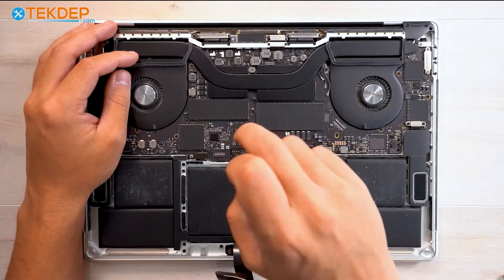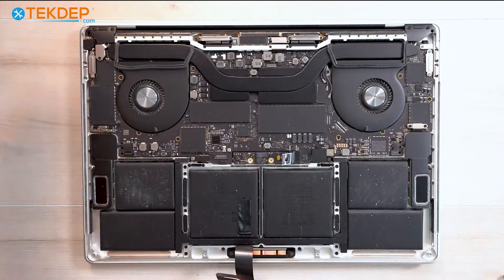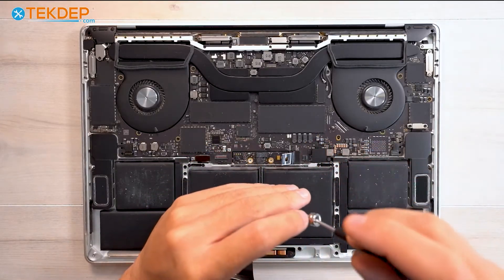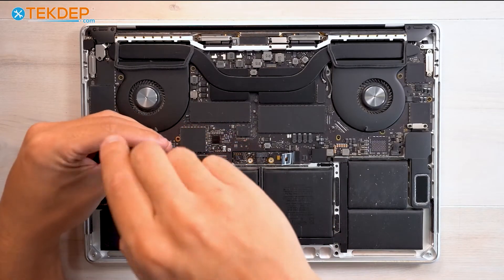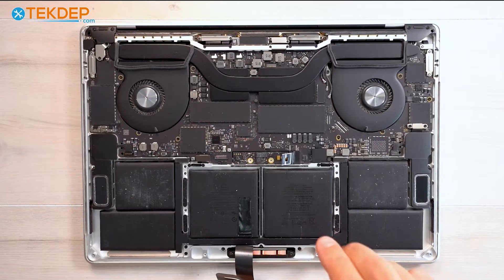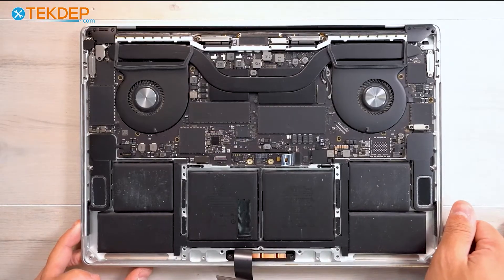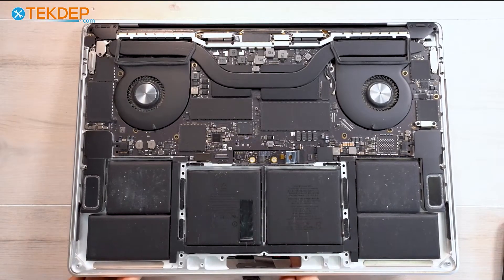Grab a PL1 and remove these two screws that secure the battery daughter board to the top case. Going back to a T5 screwdriver, I'm going to remove all the screws around the trackpad. You don't necessarily need to remove the trackpad to replace the battery — I do it just to be safe so I don't damage the trackpad with isopropyl alcohol or my scraper, which we'll use later on. After removing all those screws, we can simply open the unit up slowly and feed the trackpad cable through. Now we can pull out our trackpad and set it aside.